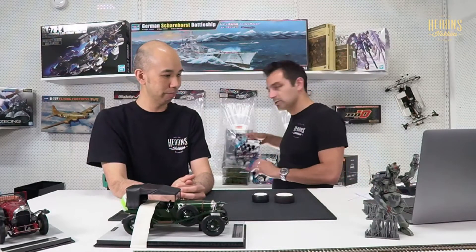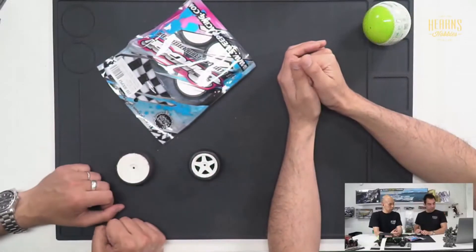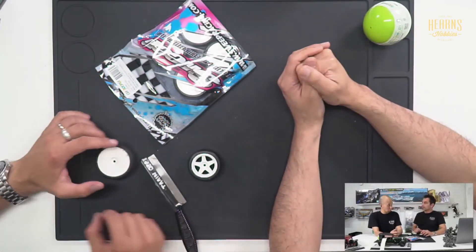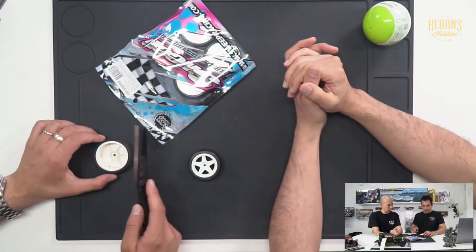We have some Sweep tyres here which we just received - it's probably one of the most performing wheels in the market. Tyres are a very important part. If you don't have the right tyres for a particular track, it doesn't matter how much you change on the car itself - it's not going to make up for that lack of traction.